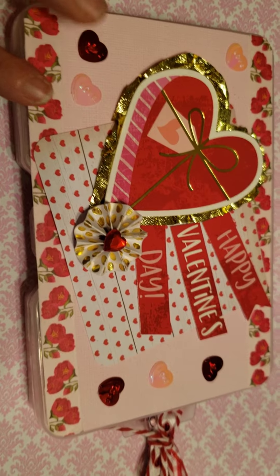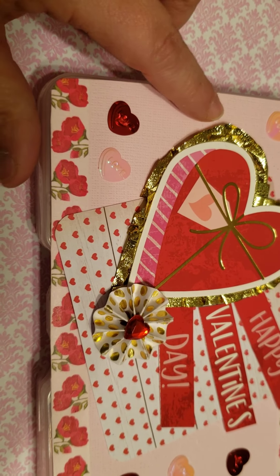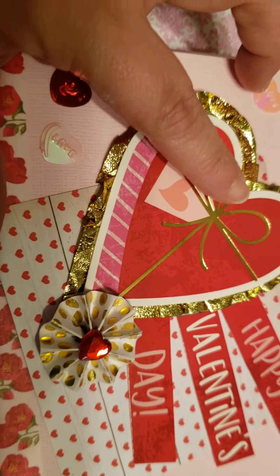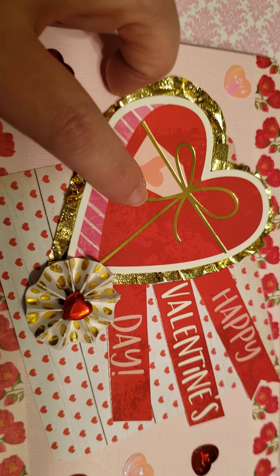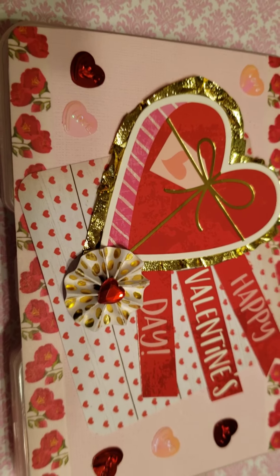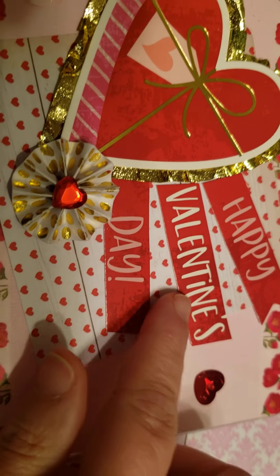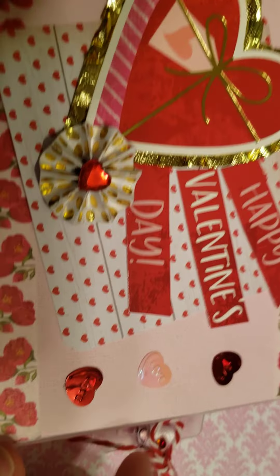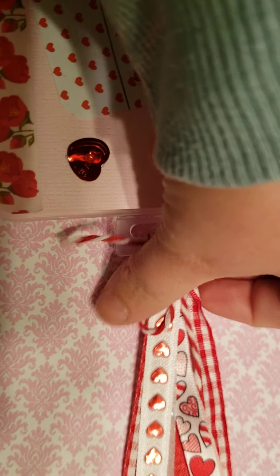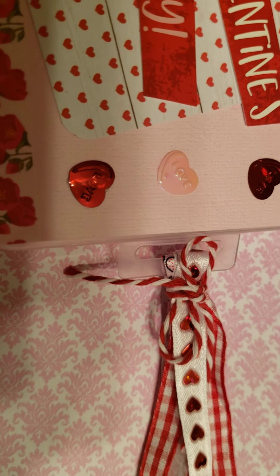I'm making my envelope quite hefty so it can fit a bunch of stuff. This is the front — I covered the top with some textured baby pink paper, put some washi, made this little baby rosette, and then this heart that I got at Hobby Lobby in a pack. I put some gold streamer paper behind it, cut out some pieces from that pack, and added little sequins that say 'love' on them.